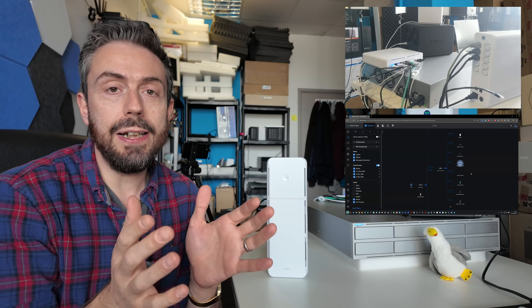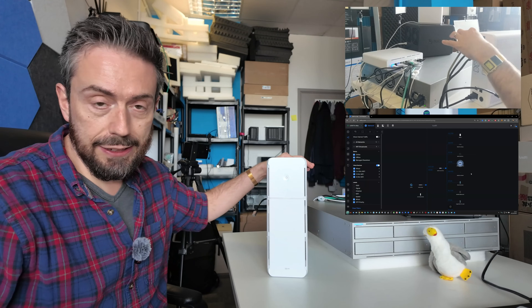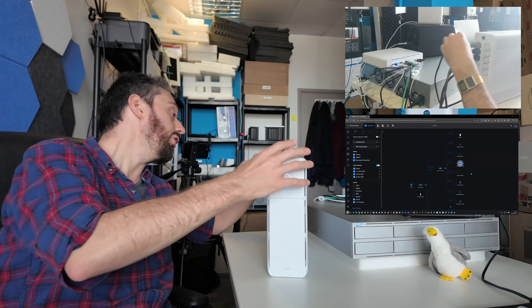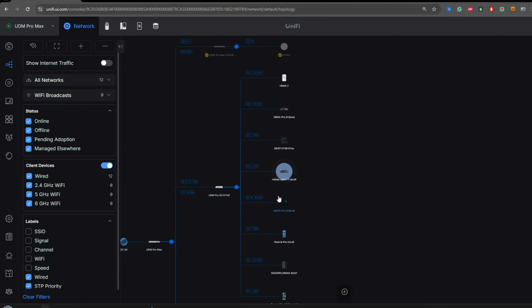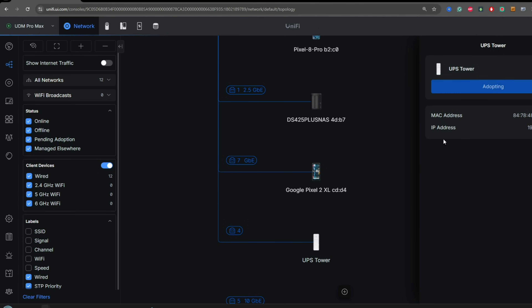This device trades on its simplicity. Integrating a UniFi UPS into a UniFi ecosystem really just comes down to running a network cable from your 10G switch into the network monitoring port on the rear of the UPS. Here on the UniFi site manager on screen, we just wait for it to be recognized in the available devices list, refresh the page, and right there at the bottom is our UPS tower. We just click on that, then click 'adopt device,' and that's more than half of the way in.